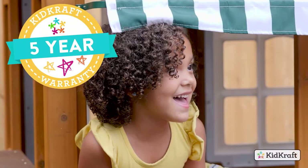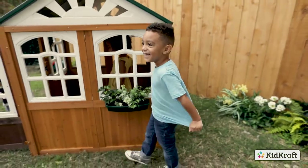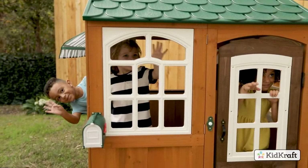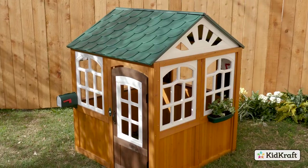Our five-year warranty will give you the peace of mind every parent deserves. Made to love and built to last, the KidCraft Garden View Playhouse is designed to be an outdoor destination in your backyard for years to come.